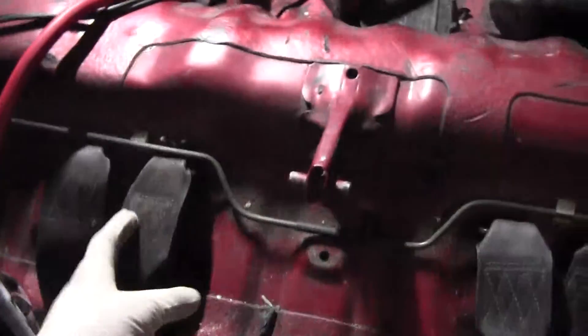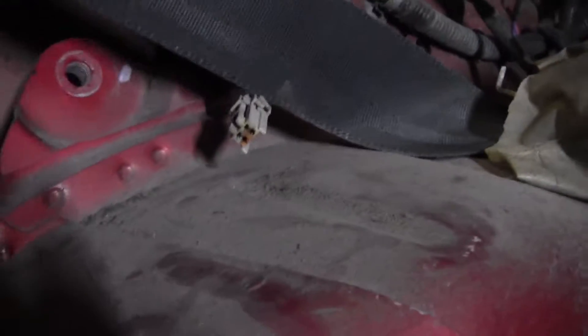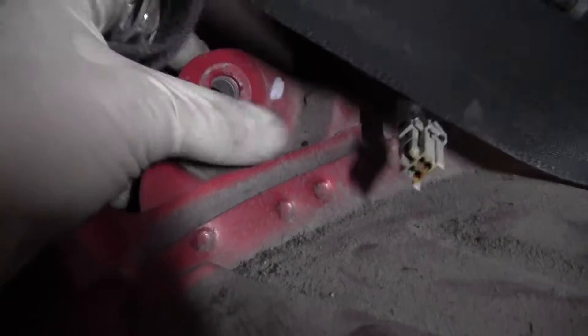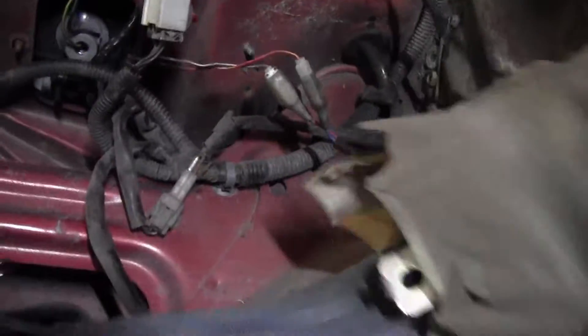17 millimeter — take all these seats off and that's it. So I did tell you guys I'd show you this step by step. There is a 17 millimeter bolt right here, a 10 millimeter bolt right here on top, a 17 millimeter bolt right here, and another 17 millimeter bolt right here — both on the same side. That's basically what you have to do.